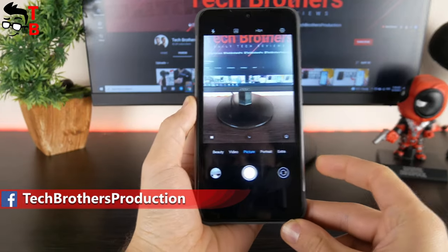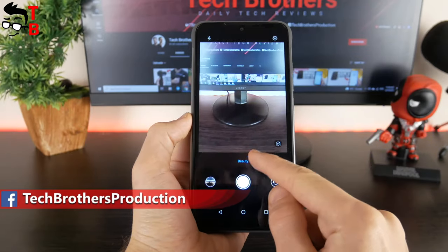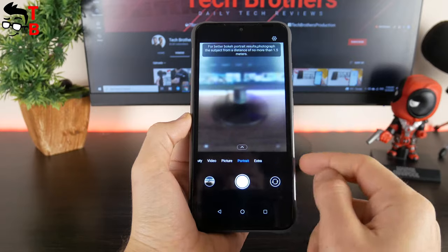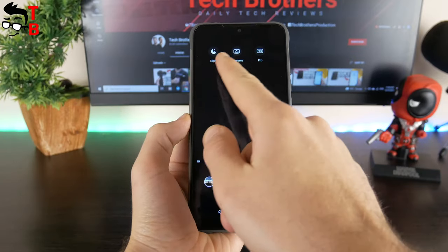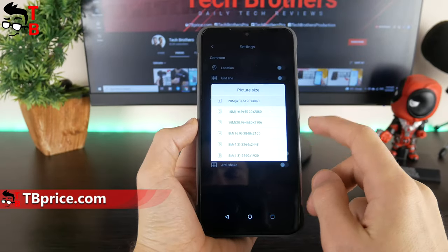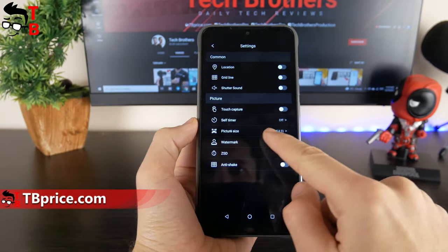In general, the camera app of the UMIDIGI Bison X10 has many different shooting modes, such as beauty, video, picture, portrait, night, panorama, and pro. In picture mode, we can choose wide-angle mode and macro lens mode. By the way, the maximum photo resolution is 20MP.